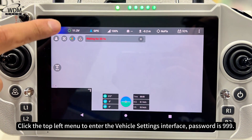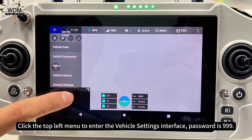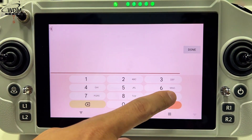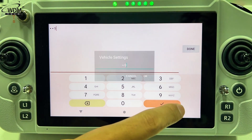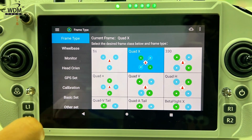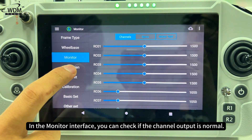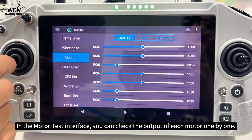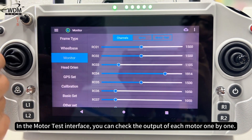Click the top left menu to enter the vehicle settings interface. The password is 999. In the monitor interface, you can check if the channel output is normal. In the motor test interface, you can check the output of each motor one by one.